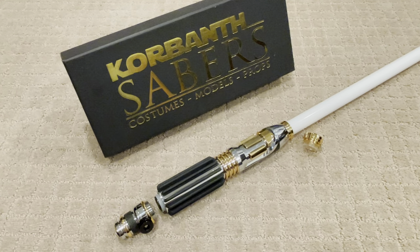Hi Sabre fans, we're going to show you our first MW3-BMF Edition installed NeoPixel Sabre.